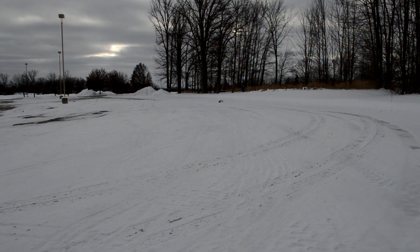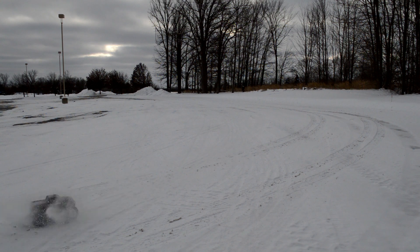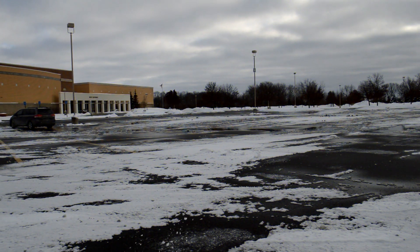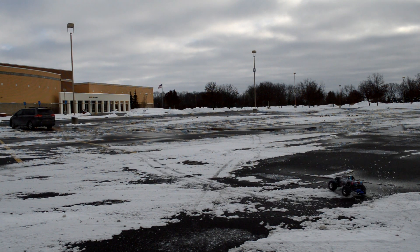After owning the Traxxas Stampede VXL for a little over six months, it is still holding up great. I've been doing some upgrades and it's amazing. You need a 2S lipo — you don't want to use the stock battery forever — and eventually a 3S lipo. After the upgrades it is just amazing, and out of the box ready-to-run it was great too. But at some point you have to do some upgrades to make it even better. I still am currently doing upgrades and every time it just makes it a little bit better — it's the most satisfying thing ever.